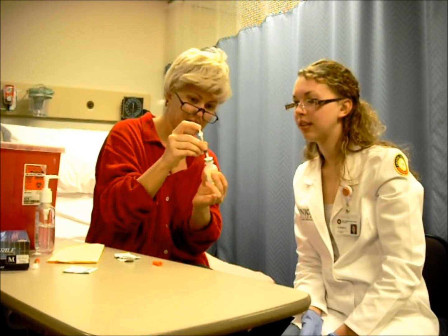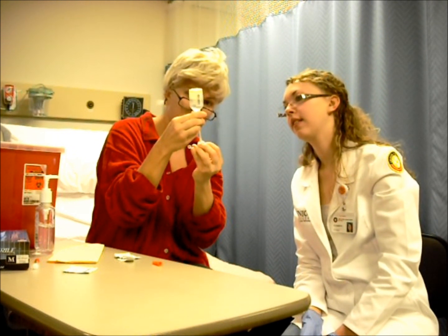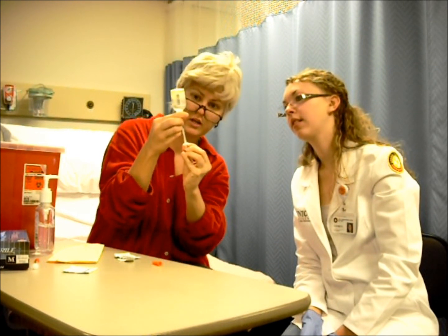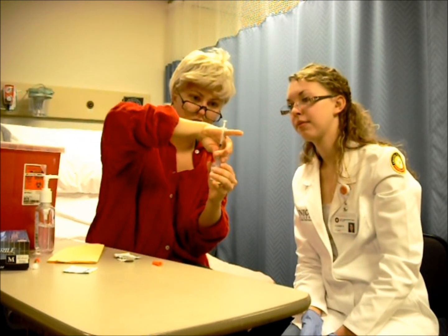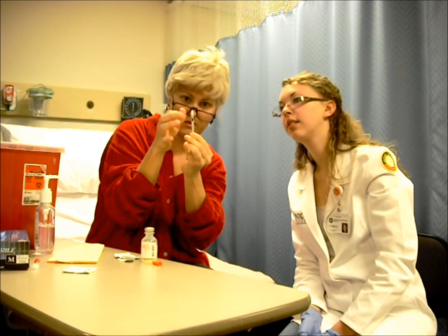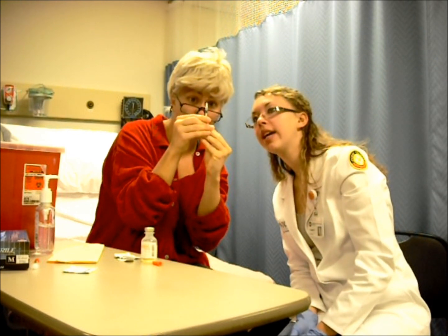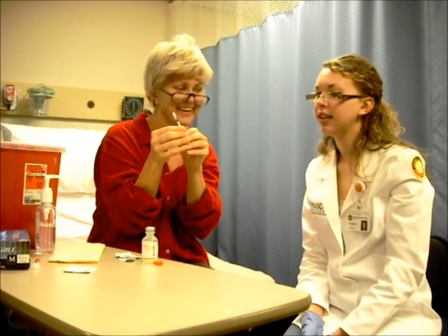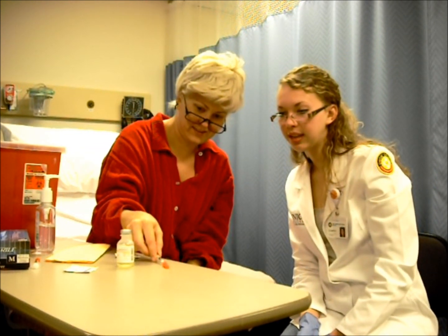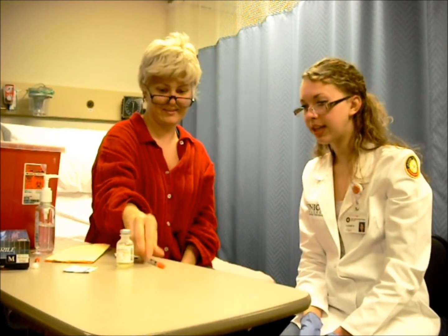And then I inject the air back in? Yes. And turn it upside down. And I just pull the plunger down to the 10, right? Yep. Now you might flick it, just make sure there's no air bubbles in there. That looks good? Yep, and then just go straight up to that little line by the 10. That's good. Oh, that wasn't too bad. Now you want to recap it. Make sure you can use the scoop method to put it back in there and clip it back on there. Looks like you're ready to go.